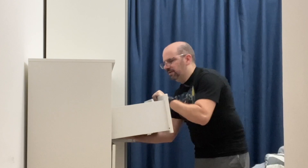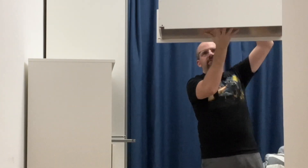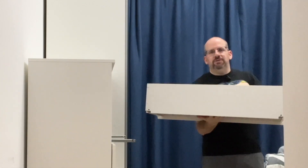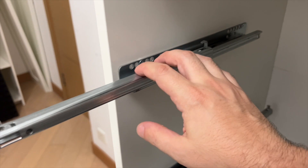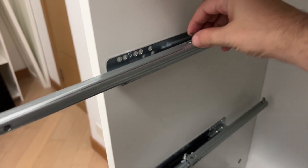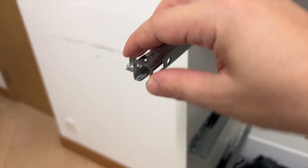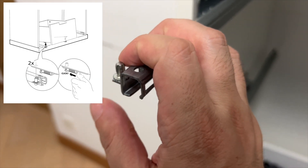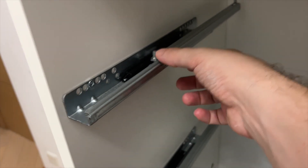This one actually has stuff in it, so I've got to be a little more careful. I would support these things on the bottom if they're really full. For the Nordli, this is all one assembly and the drawer basically just hooks in. This goes into the hole in the back of the drawer, and this goes into a hole.